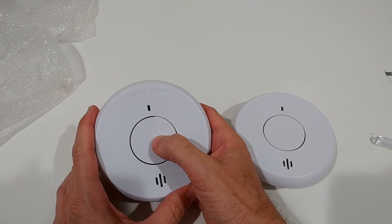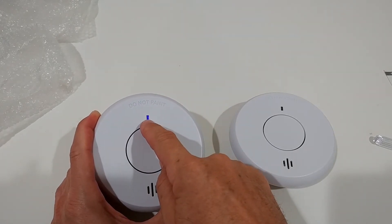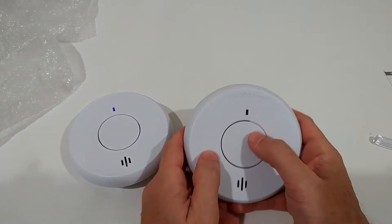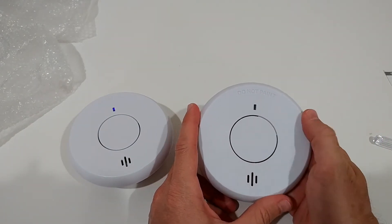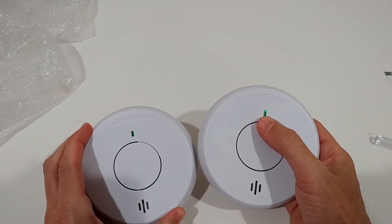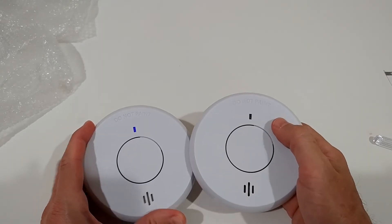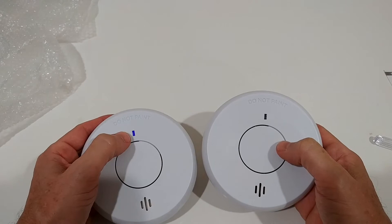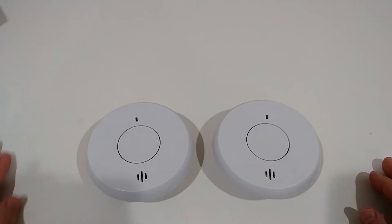We press three times very fast on the master, then we should see some blinking red and blue light. Then we press the one we want to connect also three times. We can see some green light — there should be red and then green. There was red and green, and it looks like they are connected. We still see blue on the master, probably indicating that's the master.